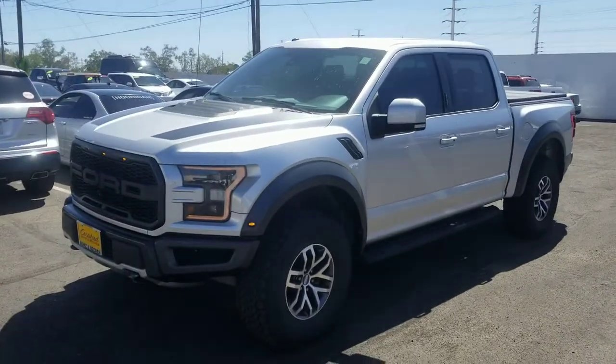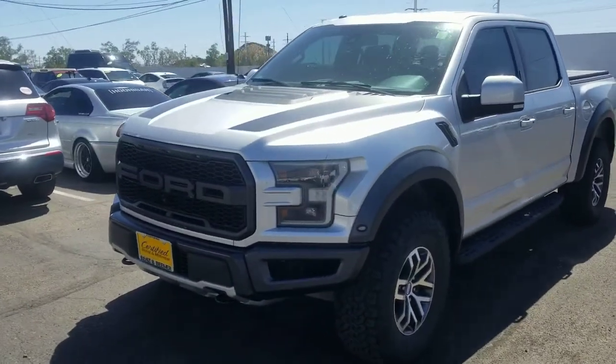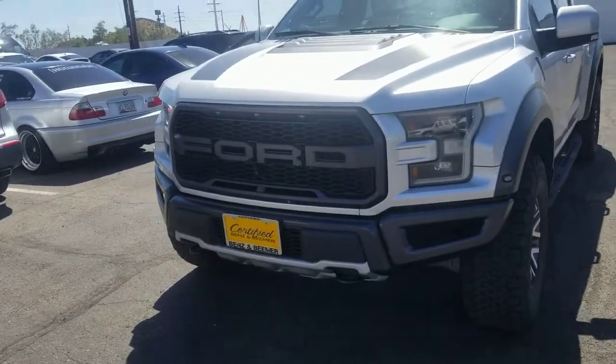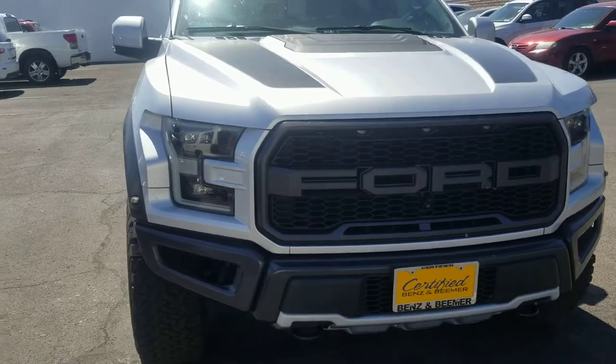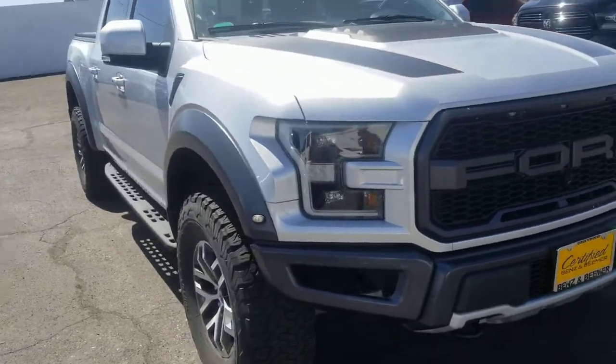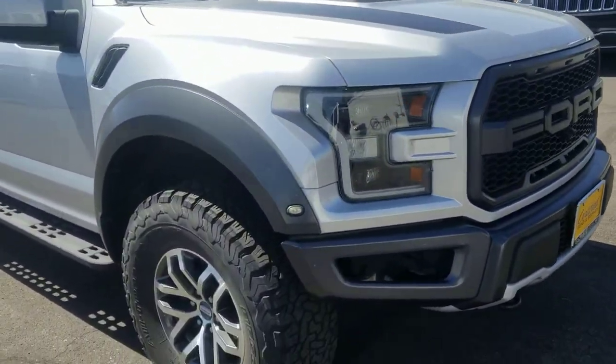Hi Jerox, QH certified Bunsen Beamer here. Here is that Ford Raptor that you inquired about. It's kind of dirty — it's going through our detail process. I wanted to show you the car, I know you wanted a couple of pictures, and I wanted to give you my opinion and an overview.